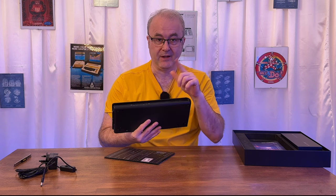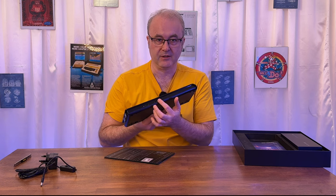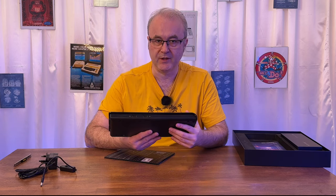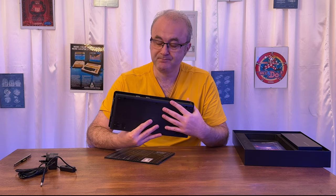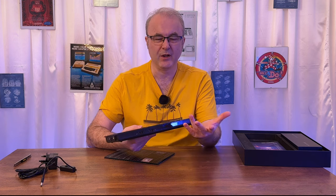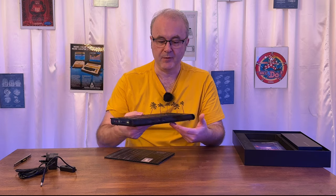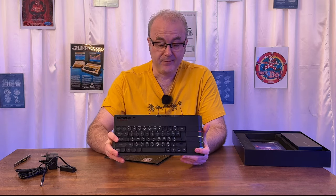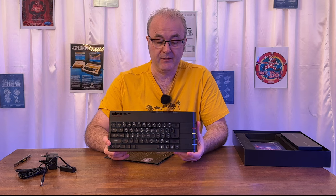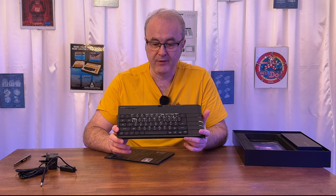The joystick connectors are the traditional Atari-based connectors that became a bit of a standard in the 1980s. Quite a lot of the games on the Spectrum actually didn't require a joystick, and you can use the arrow keys to play most games. That's the Spectrum Next — three years in the waiting to get it — and I must say I think it's actually worth it. They've done a fantastic job on this machine. I can't vouch yet for how it works and plays, but from what I understand it's a fantastic machine.